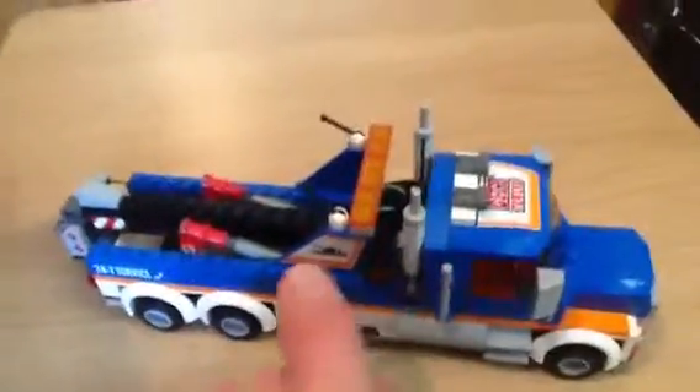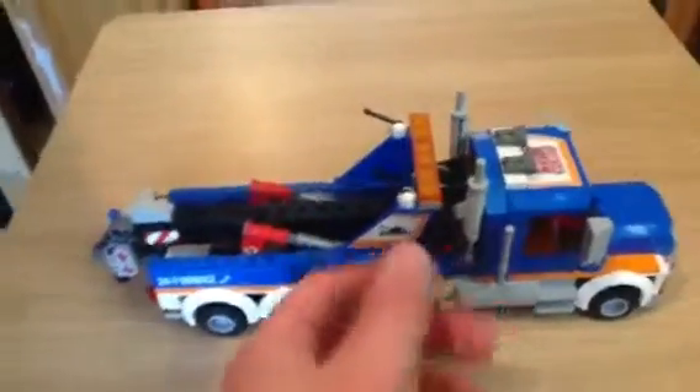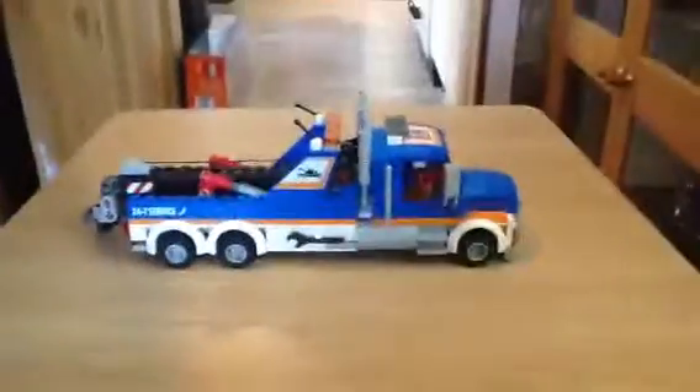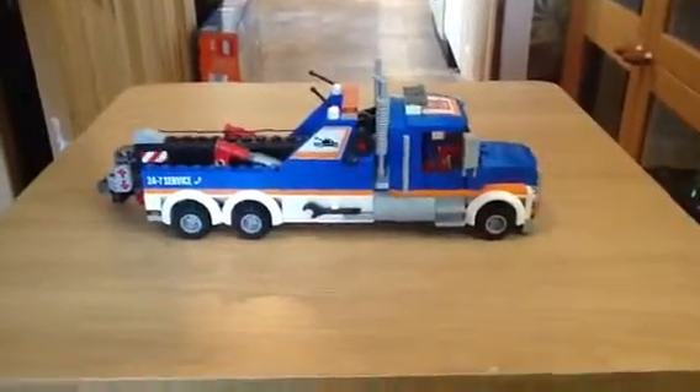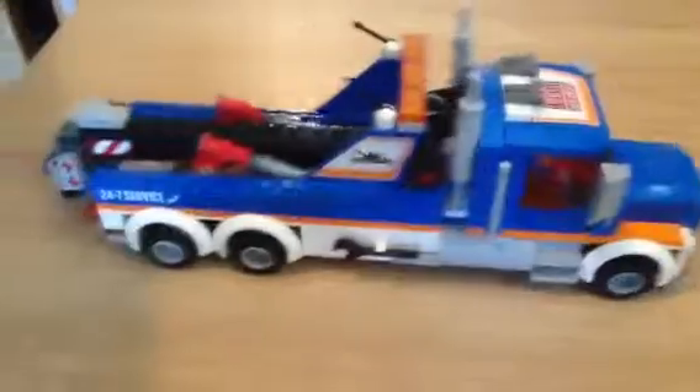And it's not a bright yellow or bright red colour — it's black, so it does really fit in well with the lorry. Although if you look away you won't even realise it's there. But you do see the red axle there — and I do like the orange as well on top, that's a nice design.